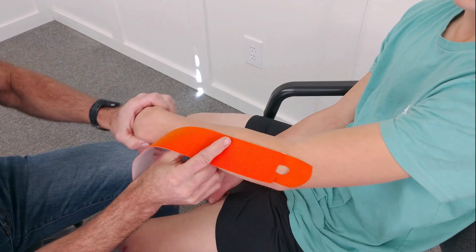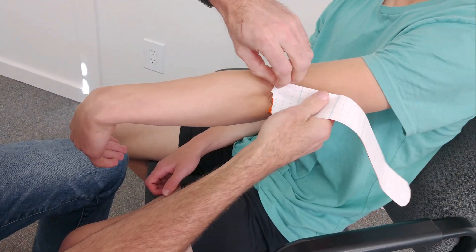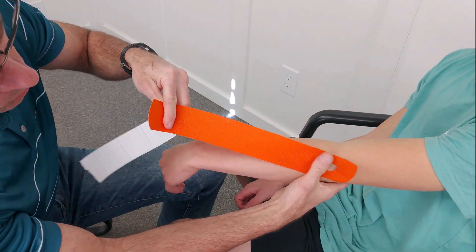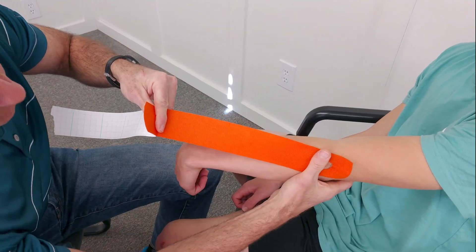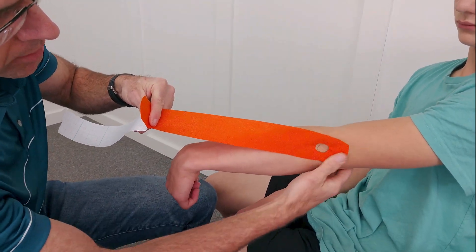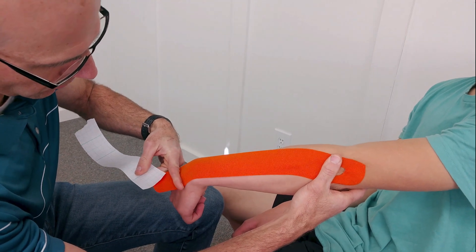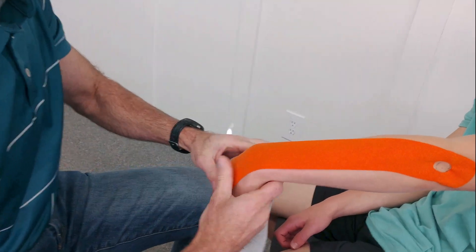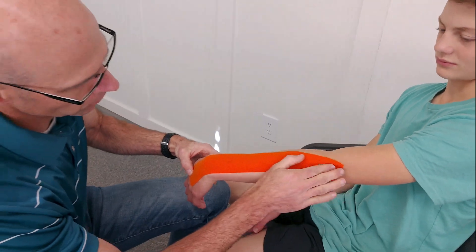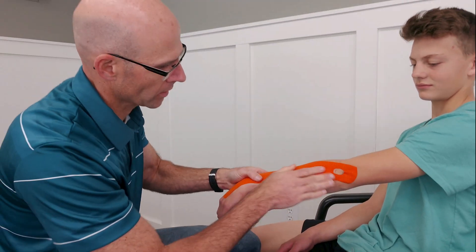You want to put the wrist on stretch. I'm doing this tape job to assist this muscle in working so it doesn't have to work so hard. We're going to put about 15 to 25% tension on the tape — no tension at the base, 15 to 25% through the target zone, and then no tension on the end. Rub it to activate the glue. That should assist this tendon in pulling his wrist up and take some pressure off it.